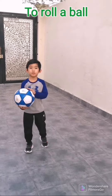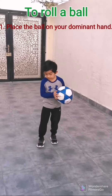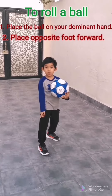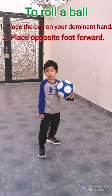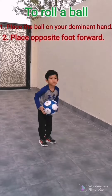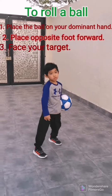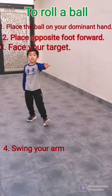To roll a ball, you have to place the ball on your dominant hand. You also have to move — put your foot here, or your opposite foot. Place your target. Then you have to put it like this, and then you have to follow through.